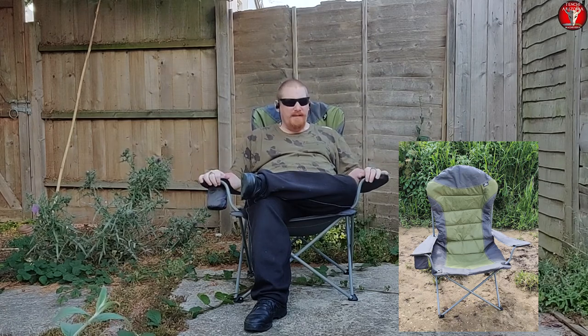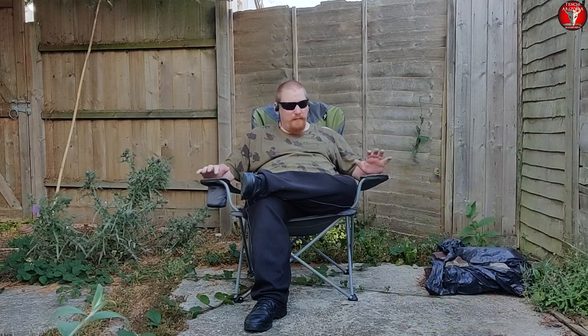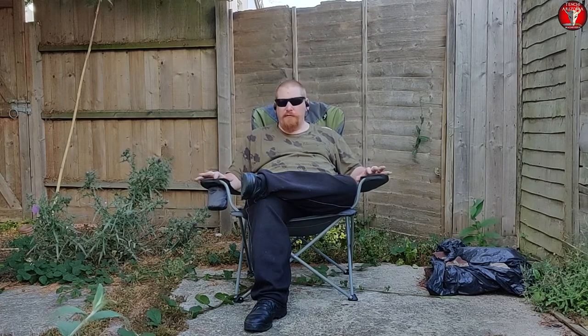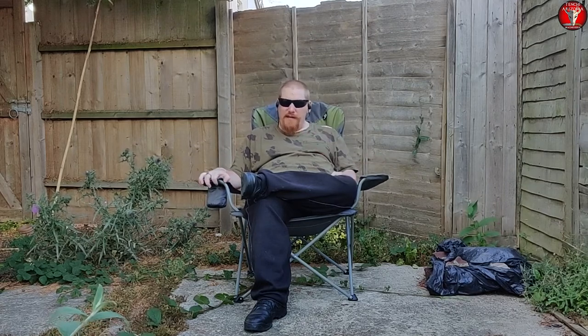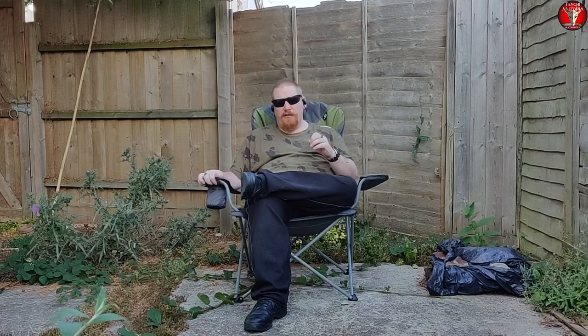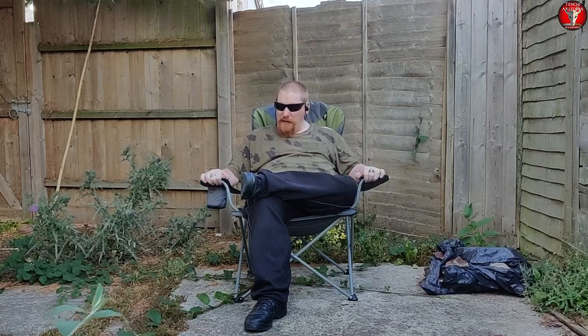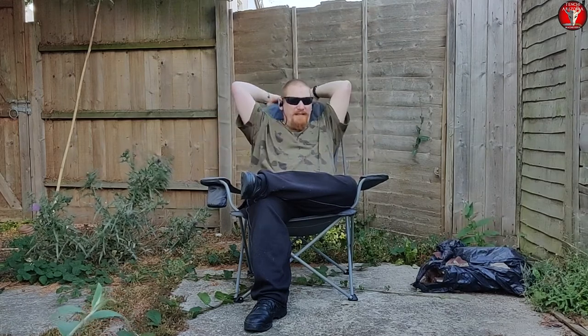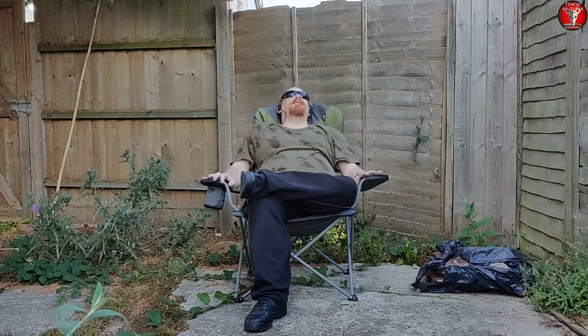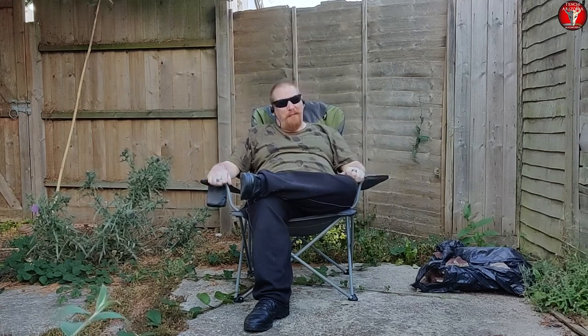The price point on this is absolutely amazing. In British pounds sterling it is around £35, which at today's exchange rate is around $47.50 American dollars — so a damn good price. It is extremely comfortable; as you can see I have no problem being sat in this fully. The backrest goes all the way up so I can even lean back and take a snooze if I want when I'm fishing.